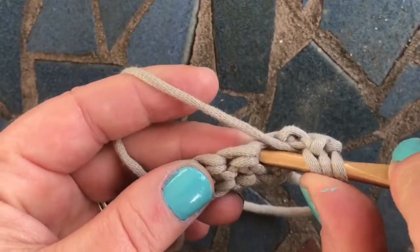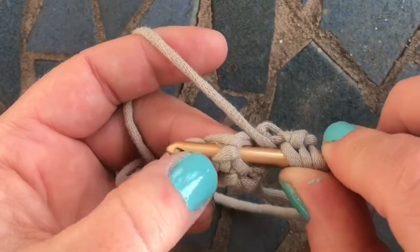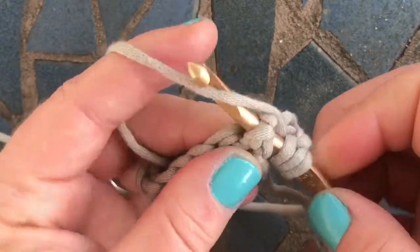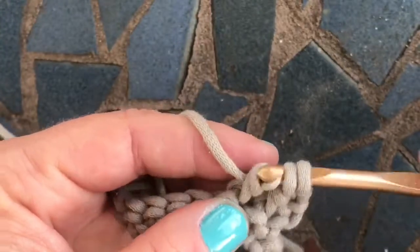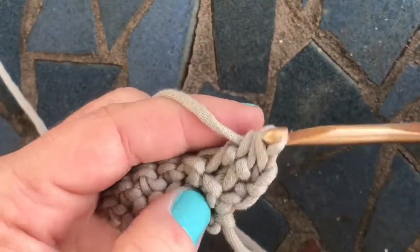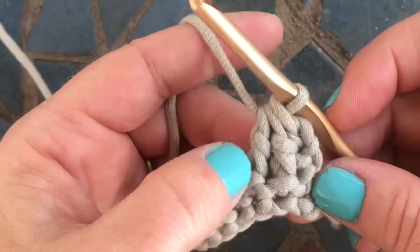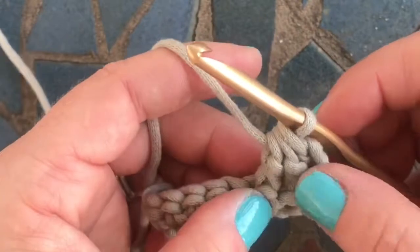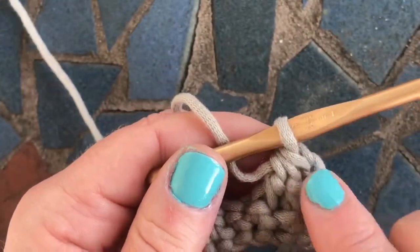Yarn over again, then go in around the next stitch's post — in through the front on the right side and out through the left side of the post. Yarn over, pull up a loop, yarn over, pull through two. You'll have three loops on your hook — yarn over and pull through all three. You've completed your first decrease, turning two posts into one front post stitch.